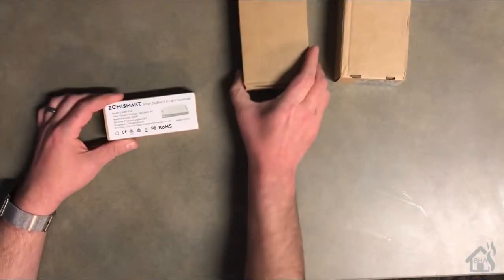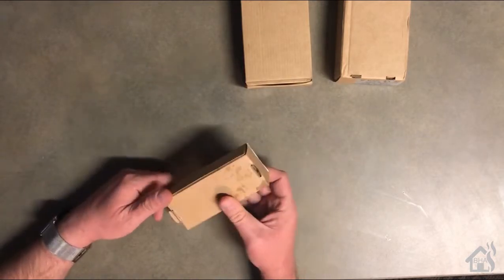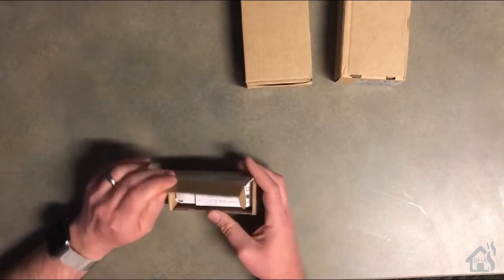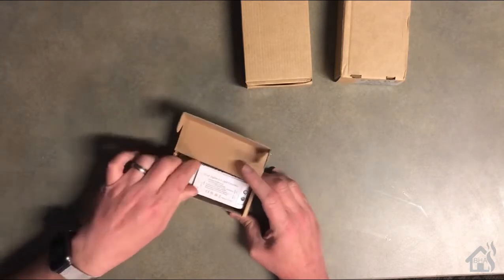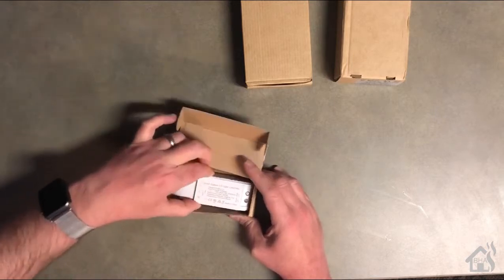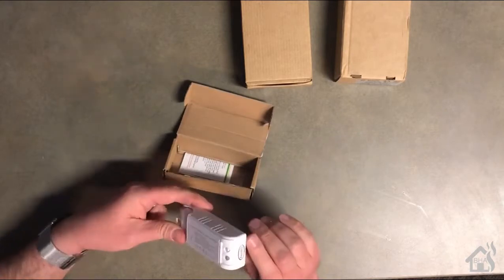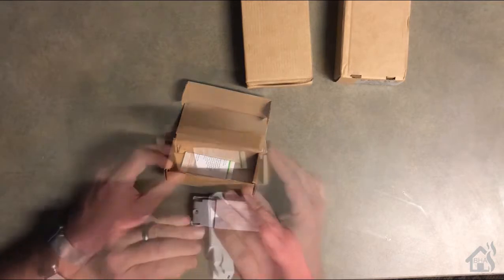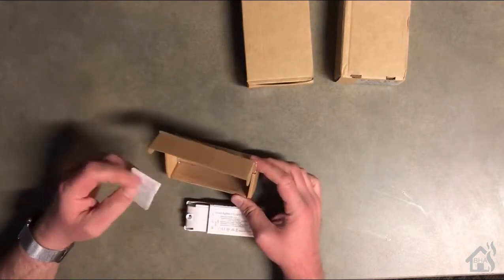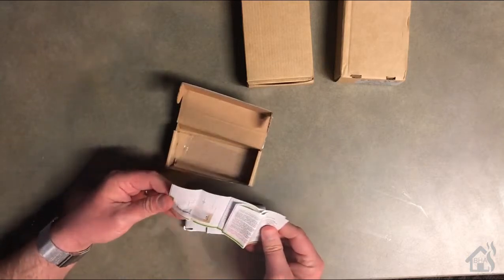So here we are. Like I said, they sent me three devices. The first one is a Zigbee Smart Switch. It comes in a pretty small box. It's really similar in size to like a Sonoff Basic. The setup is almost the same, except all the wires go in on one side, as opposed to having input on one side and output on the other. Other than the Zigbee Switch, you get instructions on how to wire it up and to configure it for SmartThings.